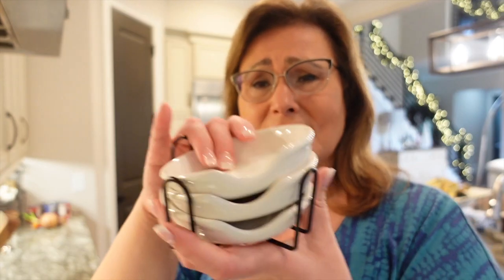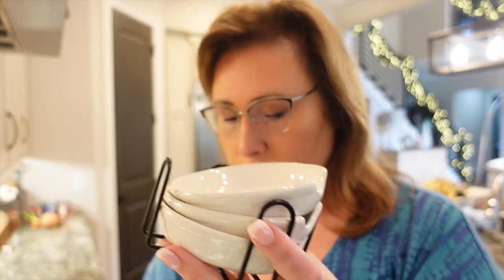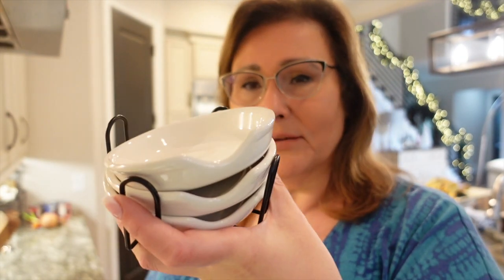I'm glad you're here today. I found some really cool — I haven't been able to find my spoon rest since we've unpacked. Of course, we haven't unpacked everything yet; the cabinets are still on order for the closets and whatnot. I found this little stackable set of four — I'm using this one — it's a spoon rest. I thought it would be perfect not only to use by the stove but also when we have guests over for buffet style.